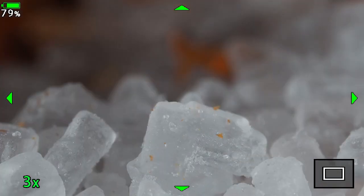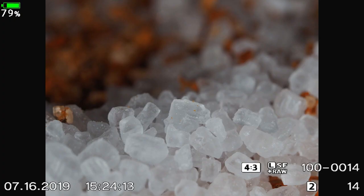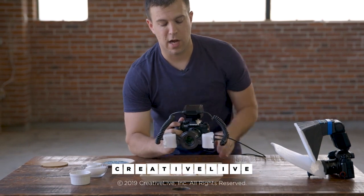So with very little effort and no special equipment, we can do a lot of experimenting and take these results and this knowledge from inside out into the field when we're shooting.